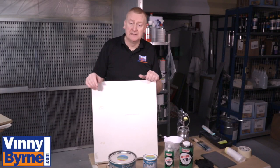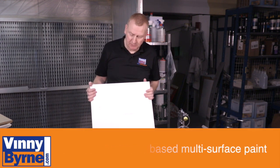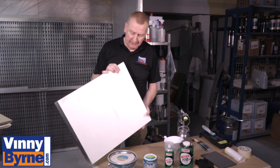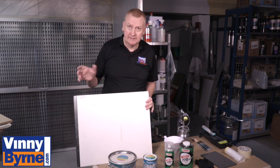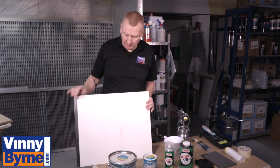Hello and welcome to Vinnie Byrne Training. Today we're going to be using our Multi-Lac paint and we're going to be spraying some kitchen doors. This is a popular finish on various types of furniture. This is interesting because it has a metal piece on the end, so with the one product, the Multi-Lac, we don't need to use different products or specialised primers — the one paint will do both.